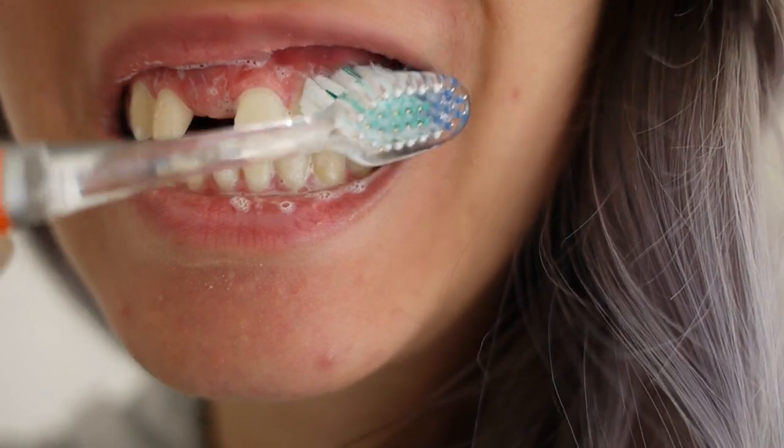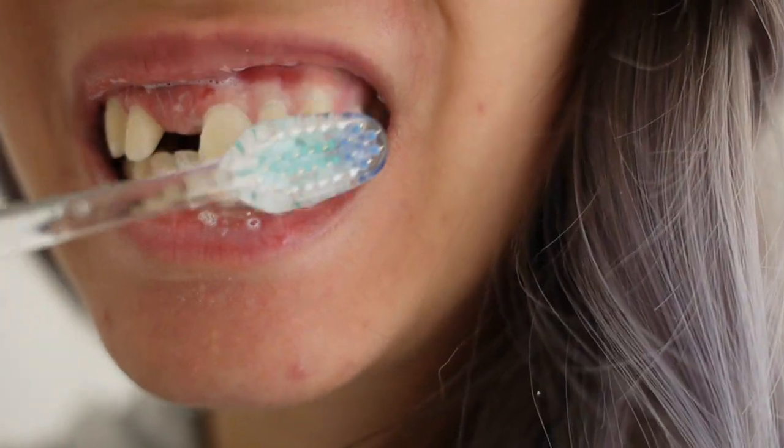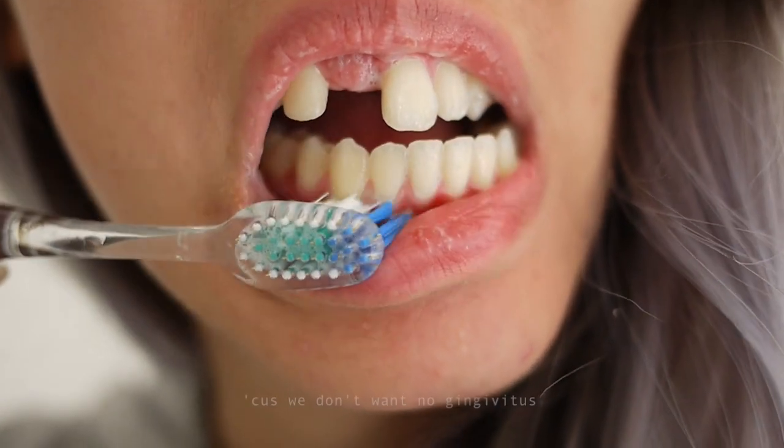Along with brushing and flossing and everything else mentioned in this video, it's important to massage your gums so they're stimulated and healthy.